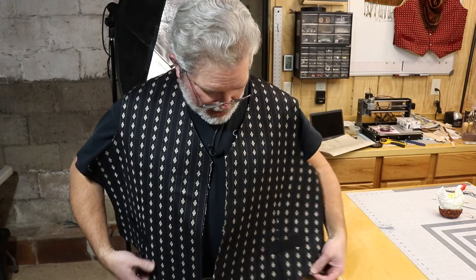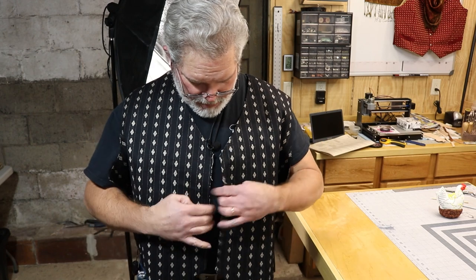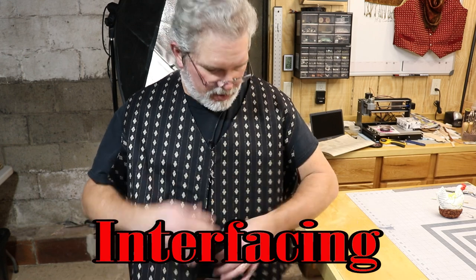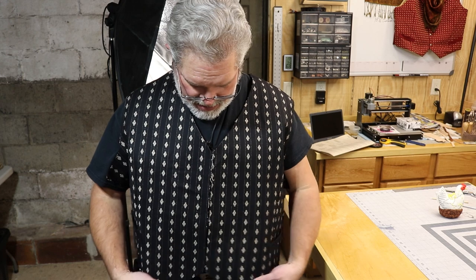Once you've got the shoulder seam stitched up, you're starting to get a vest here. I've got the front panels made up with a fusible lining on the inside to stabilize the fabric and give it a little more body. Now I've got to do the liner the same way, then it gets stitched all the way around — lots of pins involved in that. Let's get it going.